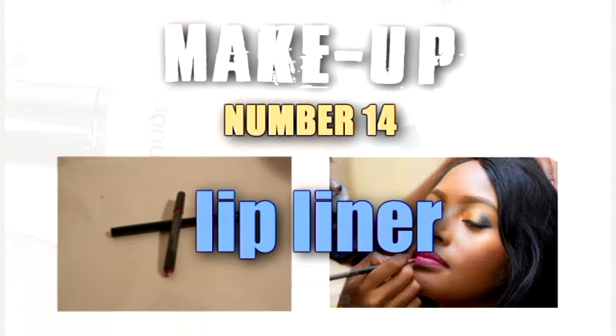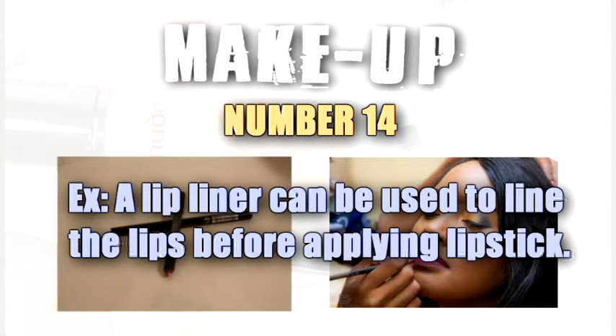Lip liner. A lip liner can be used to line the lips before applying lipstick.